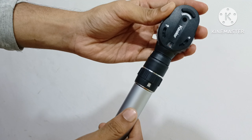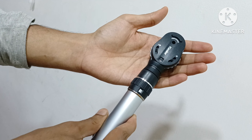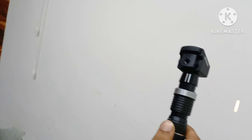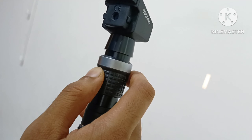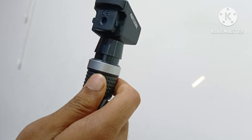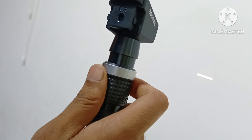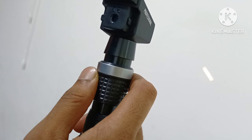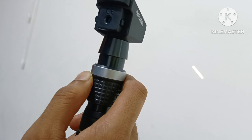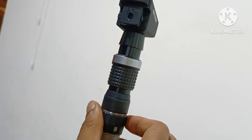Professional ophthalmoscope, retinoscope. Slit control 0 to 36 degree rotation, width and slit, illumination control available.